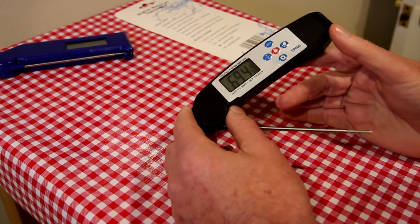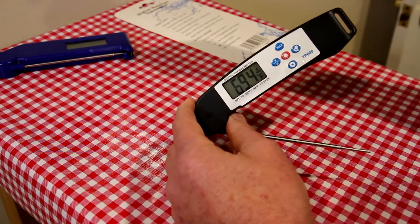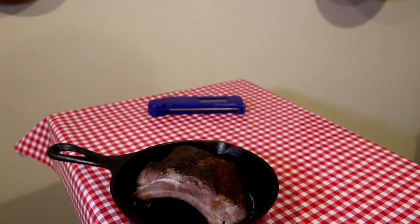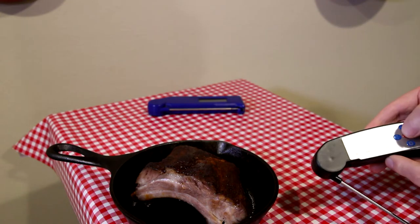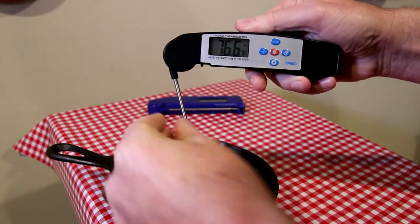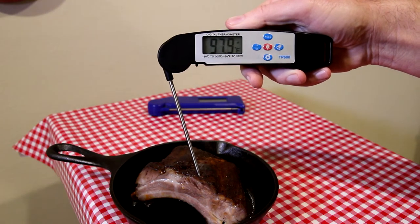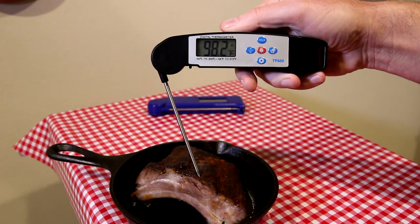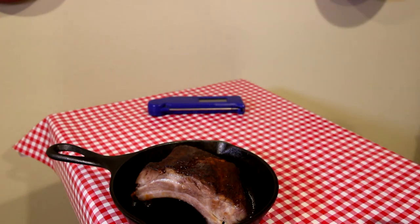Let me get some leftover ribs from the fridge and we'll see how it compares to that thermometer as far as temperature readings. All right, these are some leftover baby back ribs I just warmed up for a little bit in my toaster oven. We'll put it to Fahrenheit and check the temperature.